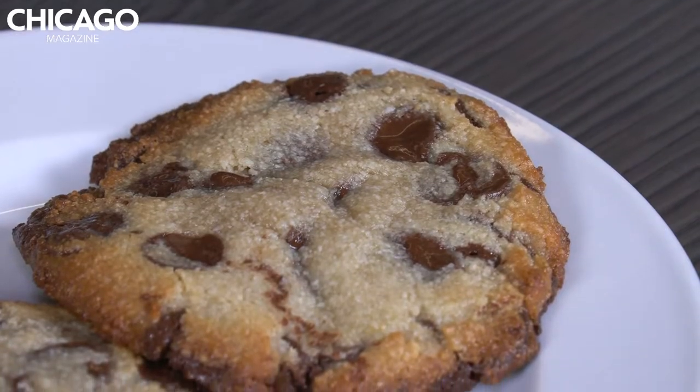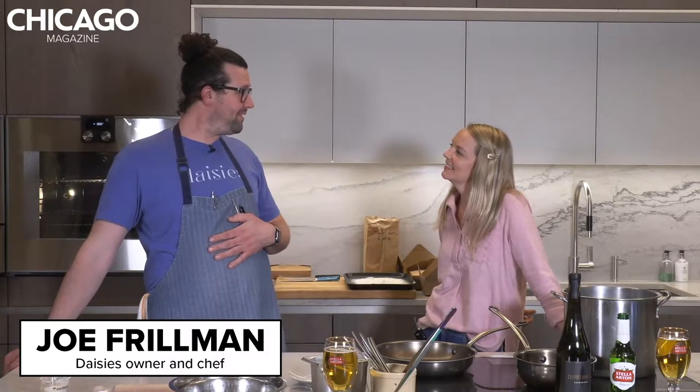Okay everyone, welcome to Chicago Magazine's In the Kitchen Live. My name is Emily Johnson. I'm the Deputy Design Director at the Magazine and your host. And tonight I am joined by Executive Chef and Proprietor of Daisies, Joe Froman. Welcome. Thank you for having me. Thanks for being here.